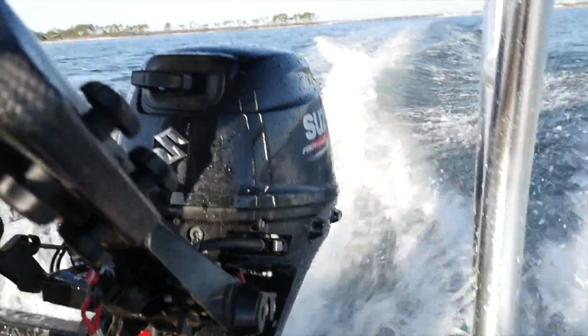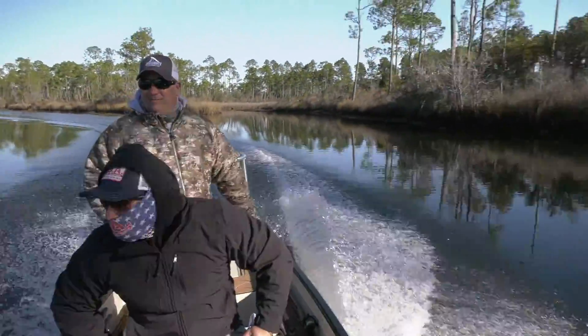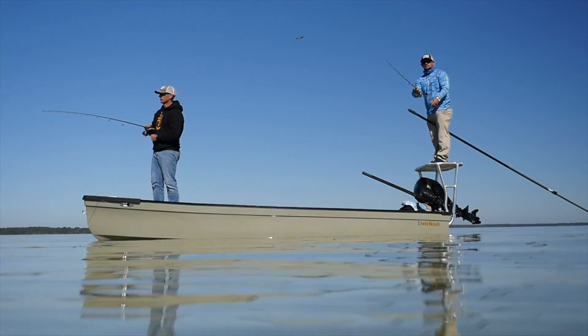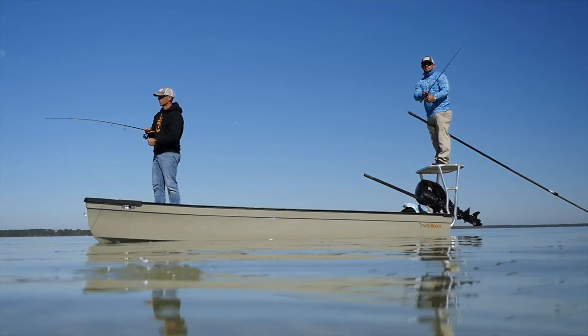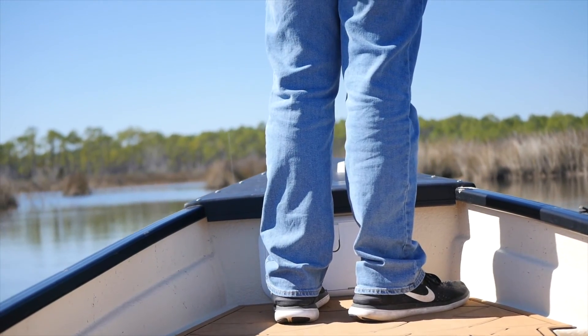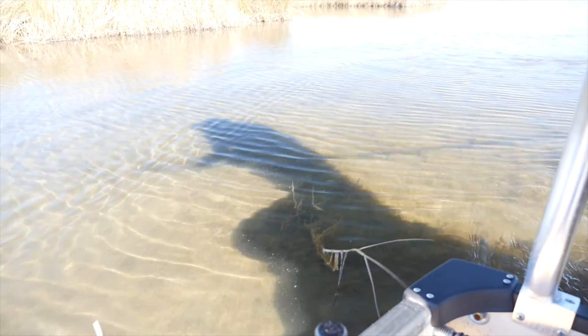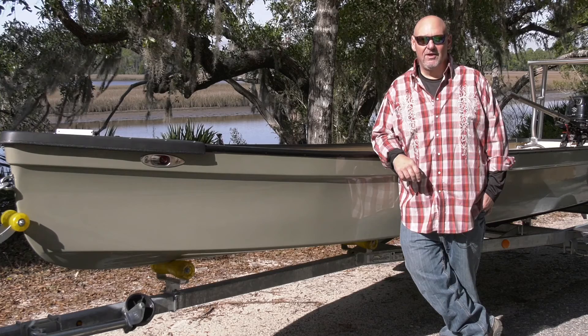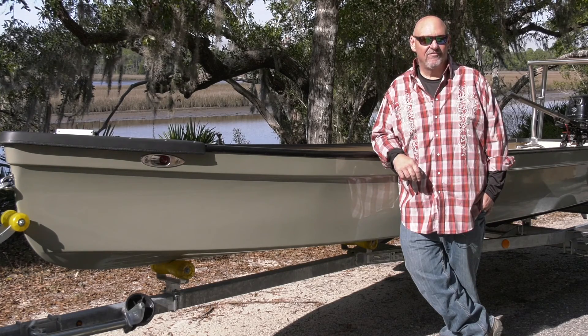And it especially had to be tough. I mean, we may take the same boat that we're fishing for laid-up tarpon in one week, and that very next week have that boat up in Tennessee fishing for striper or smallmouth on the rocky river. That same boat may be up in Wisconsin two weeks later, up into Canada fishing for muskie. So we had to have something with really good rock and gravel features also, which was unheard of in the flat skiff world.